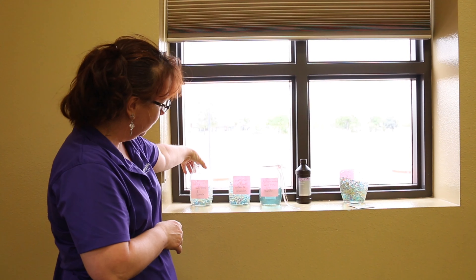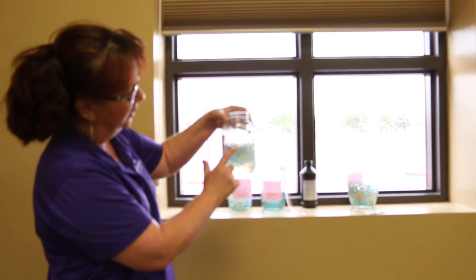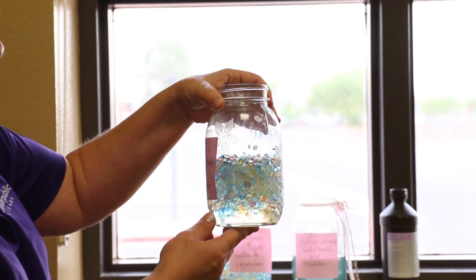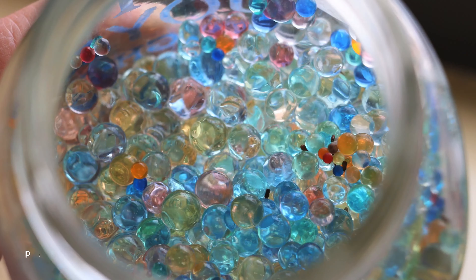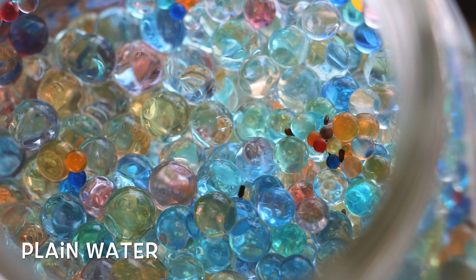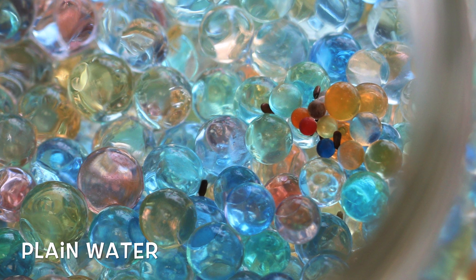The one in the plain water — the water beads on the top are shrinking, and the water beads at the bottom are the same, probably because it's dehydrated in the window, and the seeds are still wet on the inside. So I'm hoping plants grow on this one.